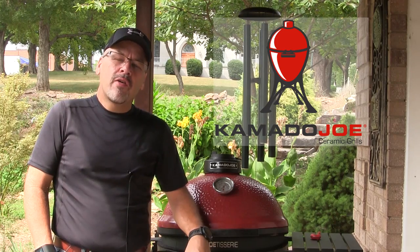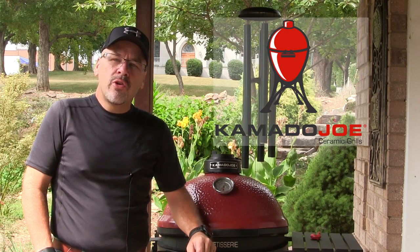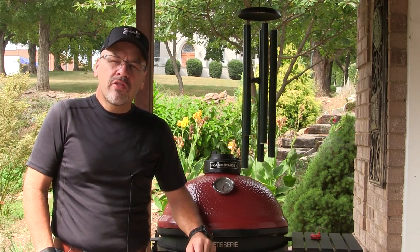Hey Joe fans, I'm John Setzler. Welcome back to the Kamado Joe Cooking Channel. Today we're going to fire up the Kamado Joe Classic once again with the Joe Tisserie, and we're going to do a Joe Tisserie Chicken. So let's get started.